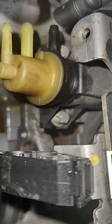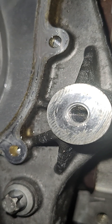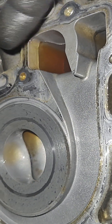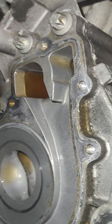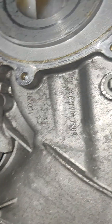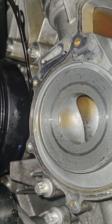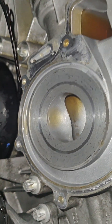That trash we saw came from somewhere, and that's definitely orange coolant — not pink by any means. I'm going to go ahead and flush this thing out.